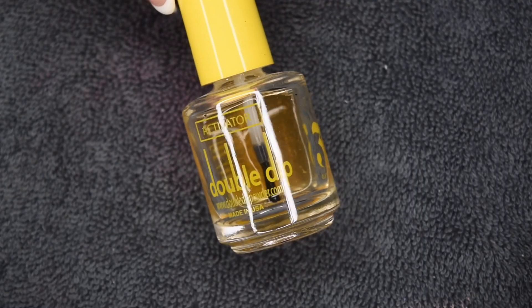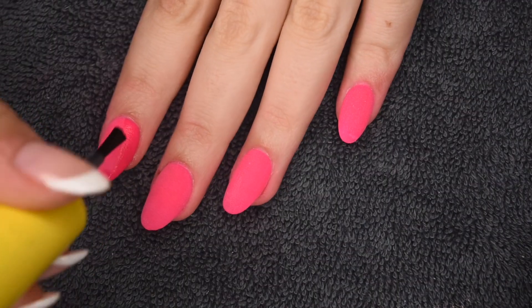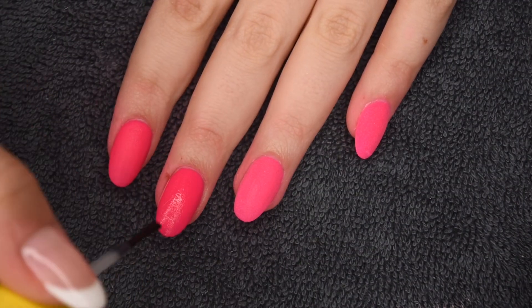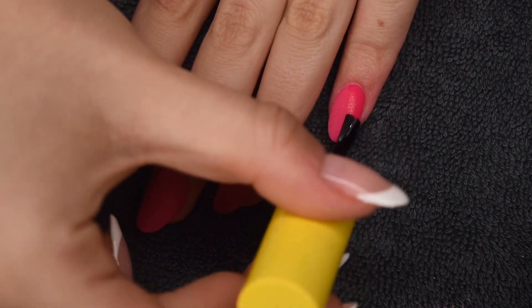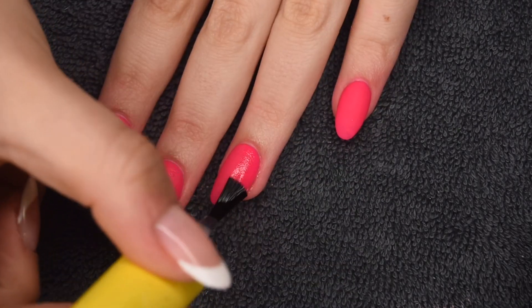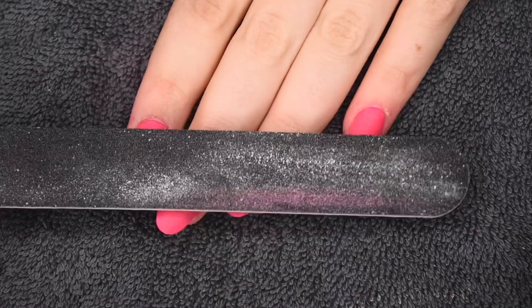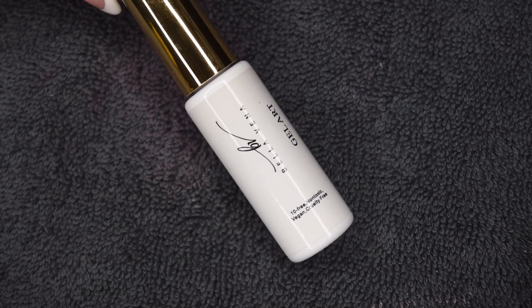Now that all of the dip powder is applied, I'm going to activate using my Double Dip Activator. This is just going to harden up all of the powder and make it ready for filing. You may have noticed I didn't clear encapsulate — that's because my color dip application was super smooth and I didn't feel it was necessary. But if you feel it is necessary to do a clear layer, you can definitely go ahead and do that. I did go ahead and file the nails off camera — there was super minimal filing.